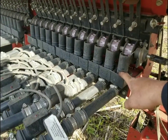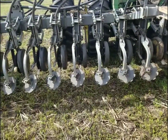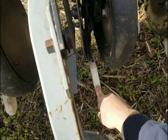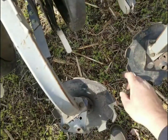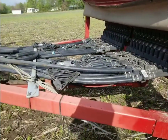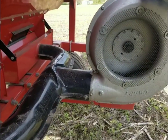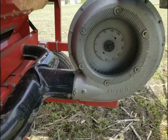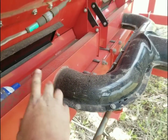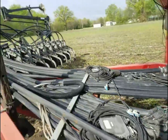When the beans fall in these cups they're blown by air to each row. They drop out the row, the disc opener opens up a slot in the ground, they drop out, the seed firmer holds them down, and then this closing wheel in the back spins on the ground and throws dirt over them. The way that the beans get blown through is by this hydraulic blower back here. This blower creates air pressure and wind, forces the air through here, and then the seed cups are mounted to the front of that and it blows the bean right through.